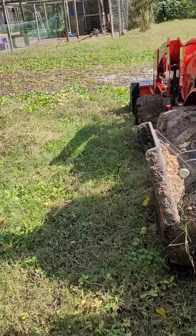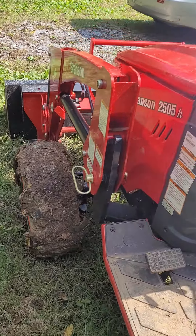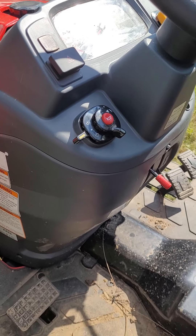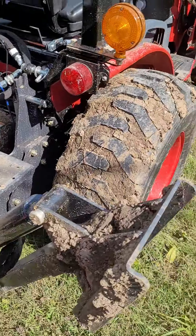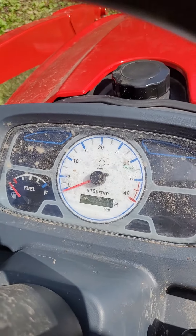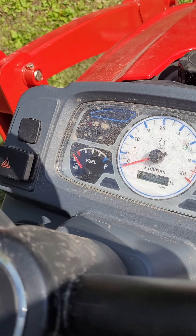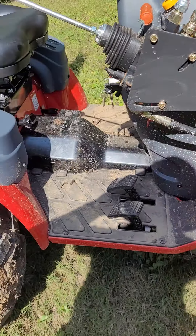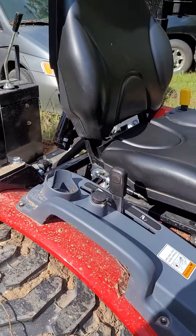This particular tractor has a lot of other implements too. I think the next one I'm planning on buying is the box blade. It's got 27 horsepower, and being a compact tractor with only 27 horsepower, it does not have to go through any emissions — no regulations, no governing, no nothing — which is something I happen to enjoy.